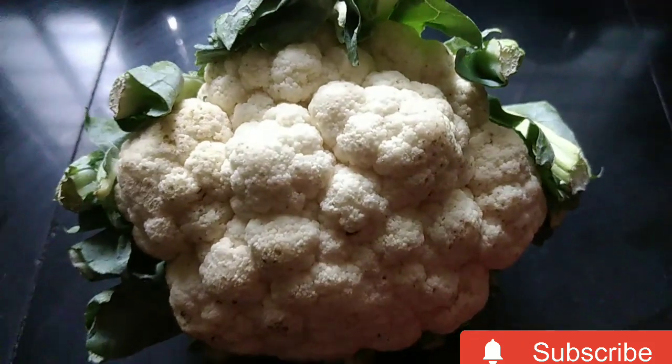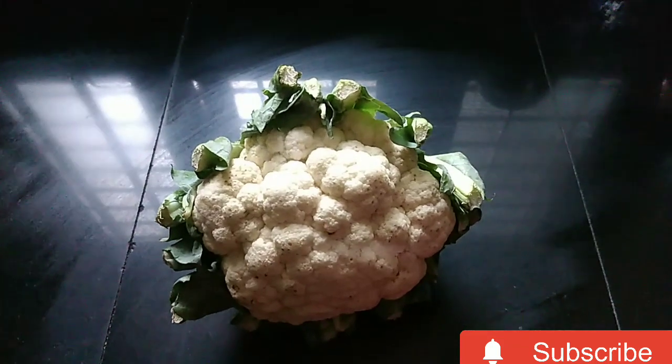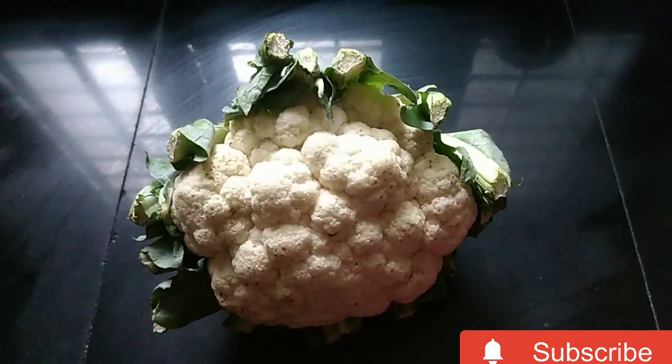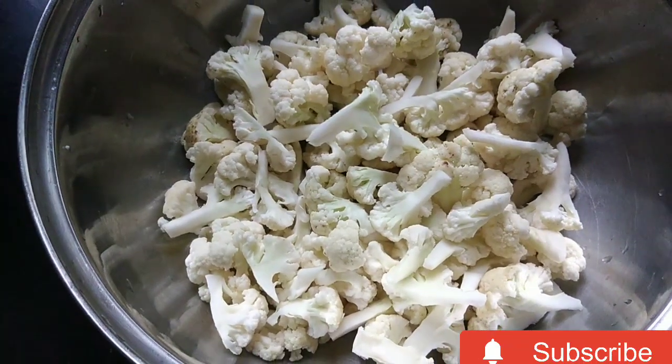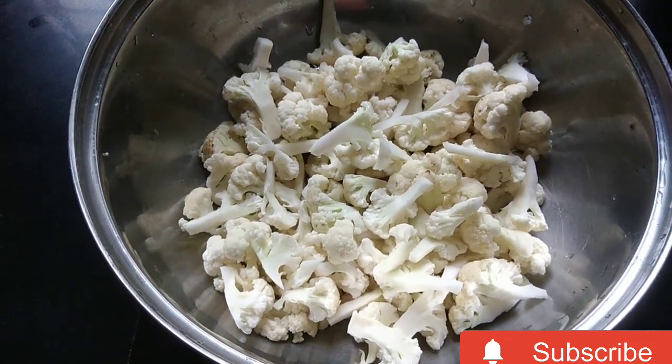Hi friends! I am going to make Cauliflower Fry. Please like, share, and subscribe to my channel.